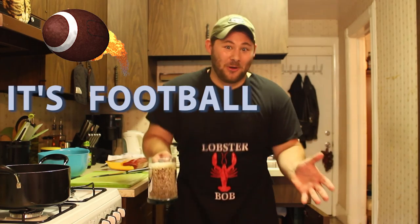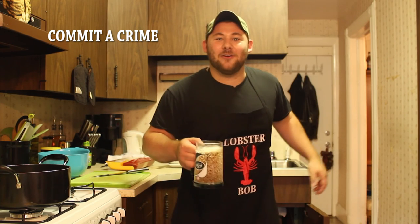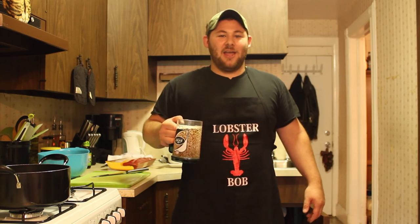It's football season, bitches! And tonight, the New York Jets play the Detroit Lions. How are you supposed to celebrate such an occasion? I'll tell you how — by eating wings. Chicken wings. And I'm going to rustle up a beautiful recipe. It's not going to take too long. Stay tuned.